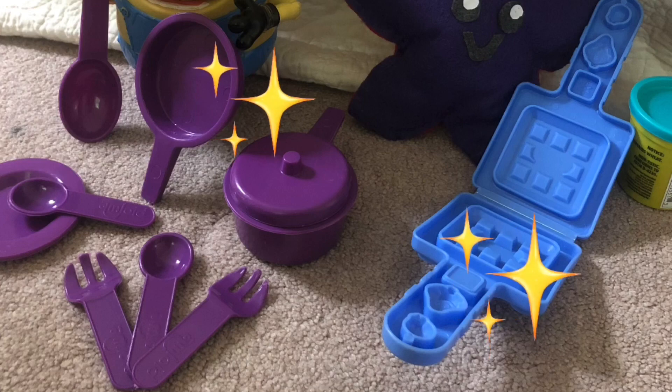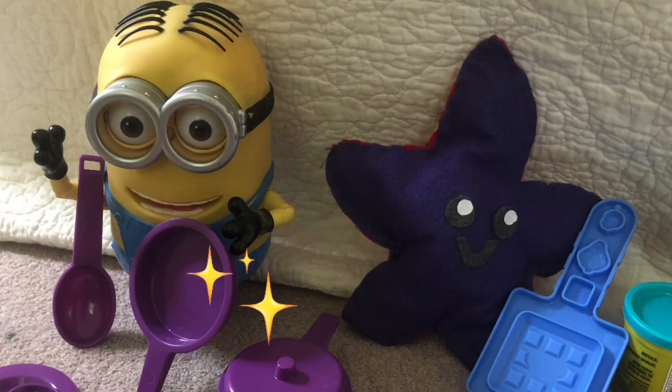Today, we are cooking up lots of fun by making a tasty treat. It is a waffle that we are making.